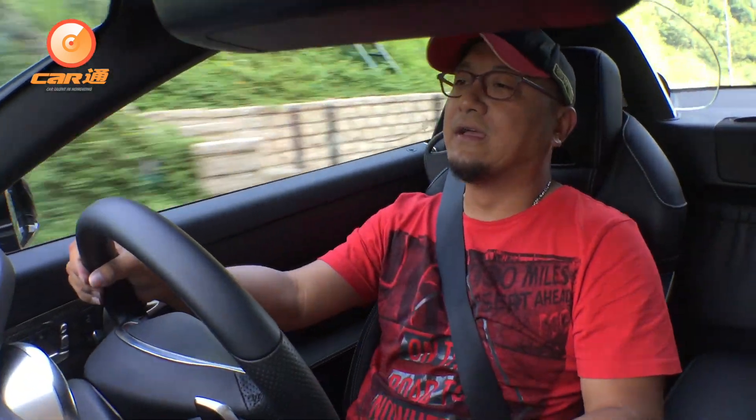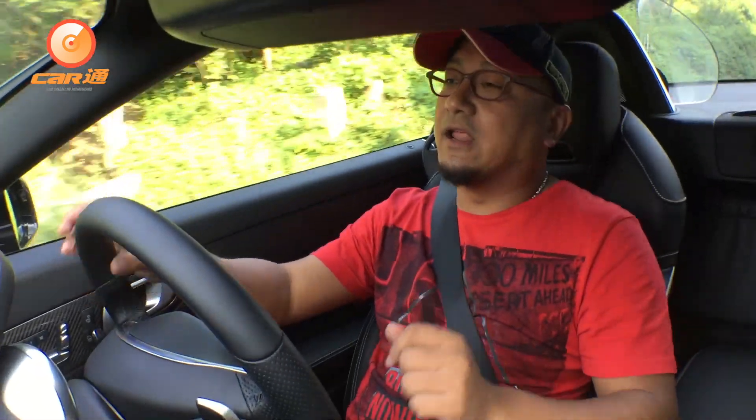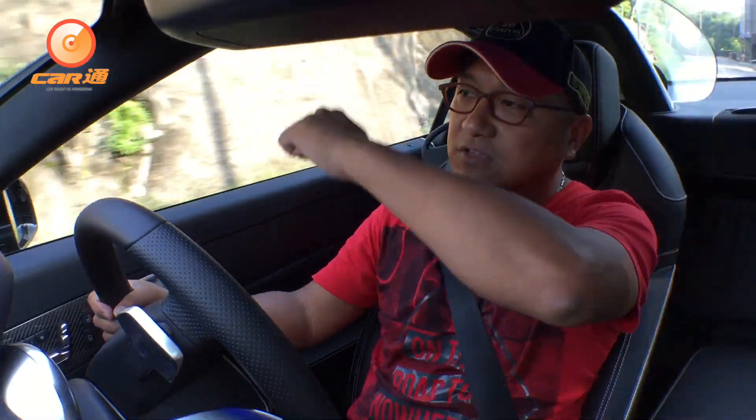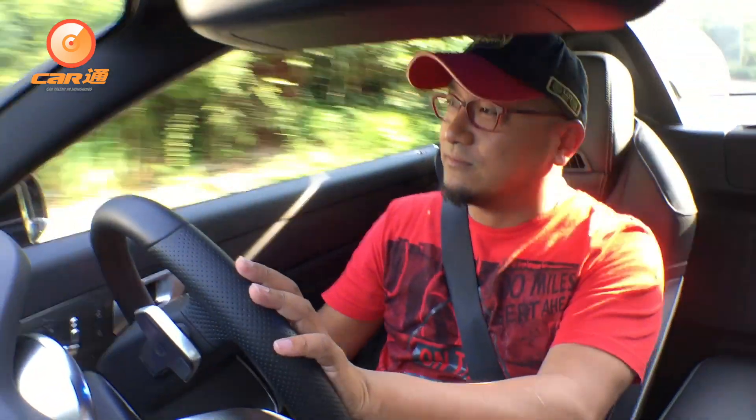But I think a convertible car can be accepted for that. In general, I'm rating this car 85 out of 100. It's a two-seat roadster with a lot going for it. Bye-bye.